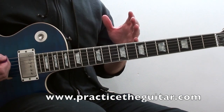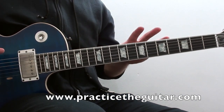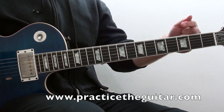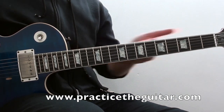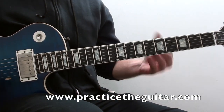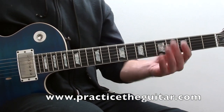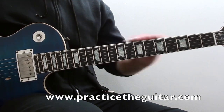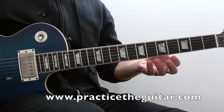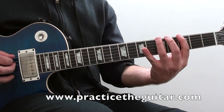Those are the five patterns, and most of us know these five patterns in this one key. But what we can do to go beyond that is work on the patterns moving in a linear fashion up and down the neck. This gets you outside of playing just inside each box and helps you better learn the fretboard. Number one: alternate picking.